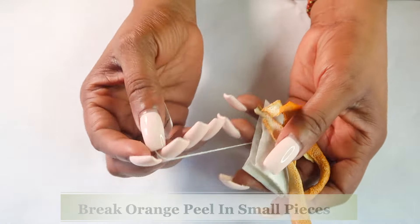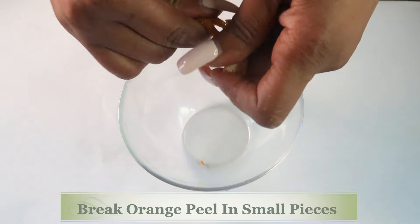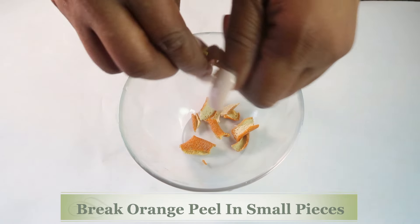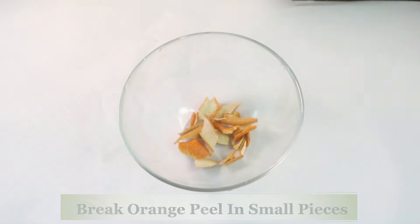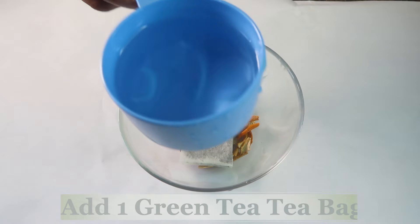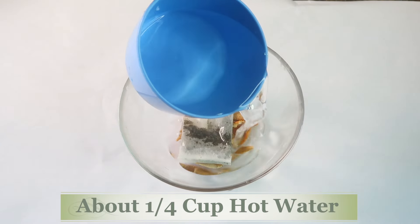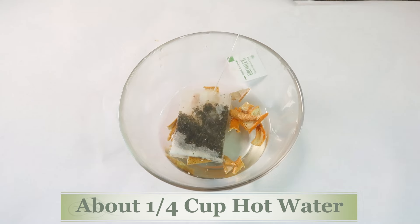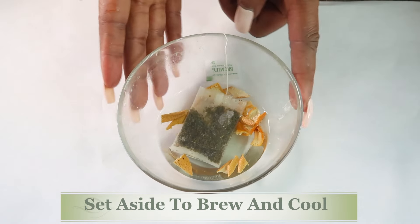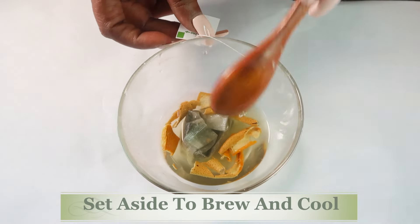So let's start off by brewing. Let's reach for our small bowl. What I'm going to do with the orange peel is just break it into small pieces — you do not need a lot, roundabout two small pieces like I'm using here. Pour that in, and then we're going to take the teabag and add it to the bowl. Next we're going to reach for some hot water, very hot water at boiling point, and pour this over the teabag. We're using about a quarter cup of hot water. We're just going to set this aside to brew and cool. I like to give it a little shake, and now let's set it aside.